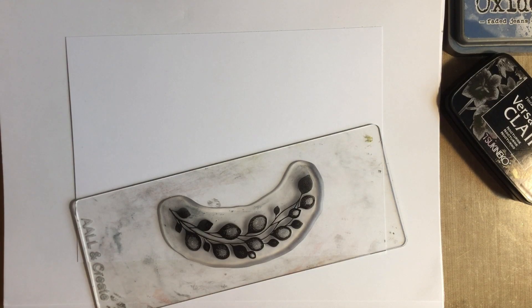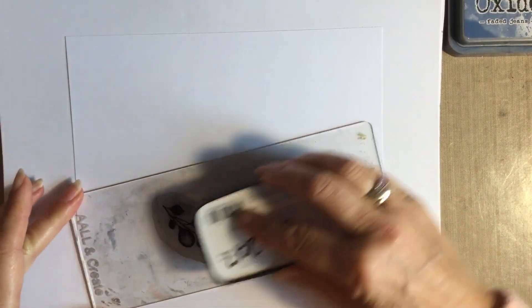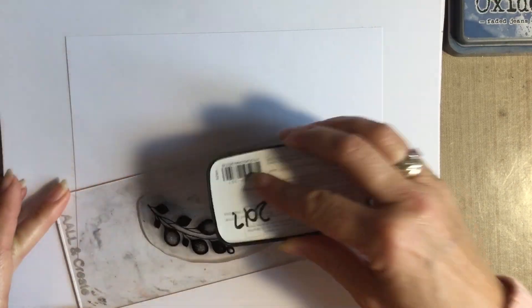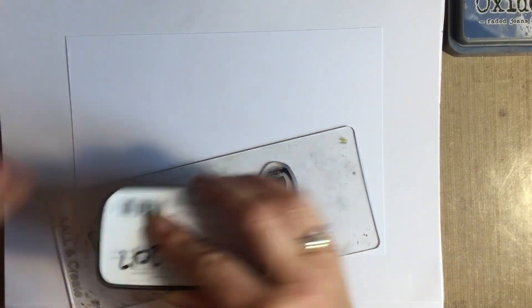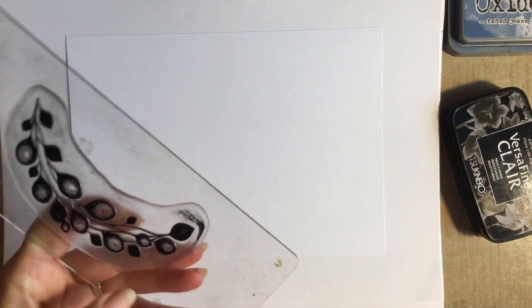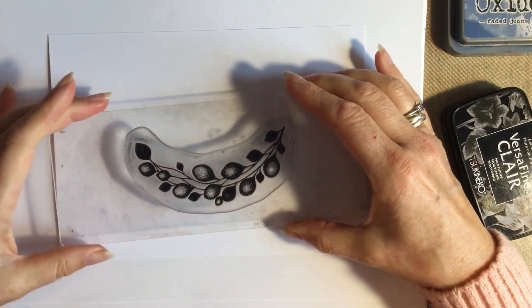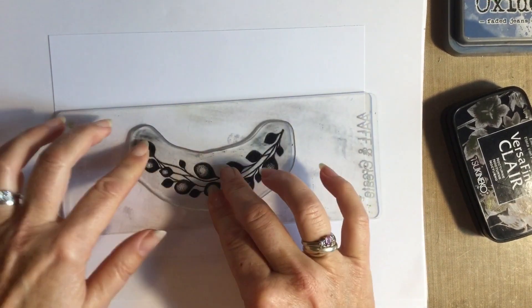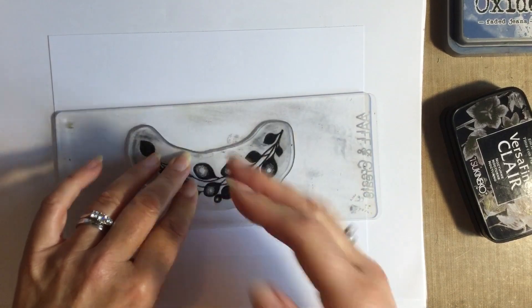I do apologise - my throat is so much better but it does still keep giving up the ghost, so if I suddenly go quiet I do apologise. Carl, my husband, is really making the most of it - after just talking for half an hour I really have to rest it. Now, lots of light tapping and I've just caught the edges so I need to clean that off. I'm going to start by stamping this about there - a good firm press, but don't be in too much of a rush to lift the acrylic block up. Let the ink soak in and always keep one hand on the block.